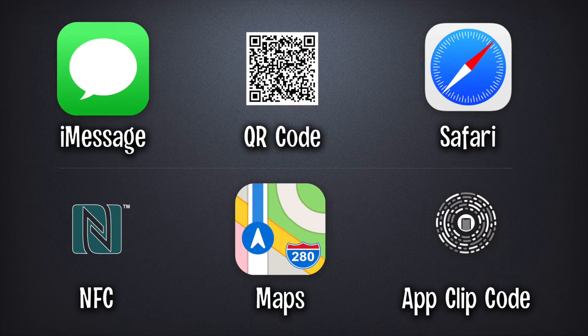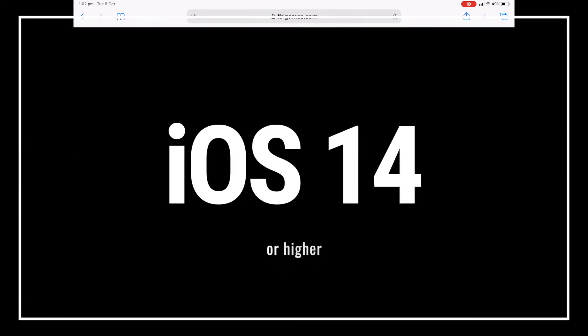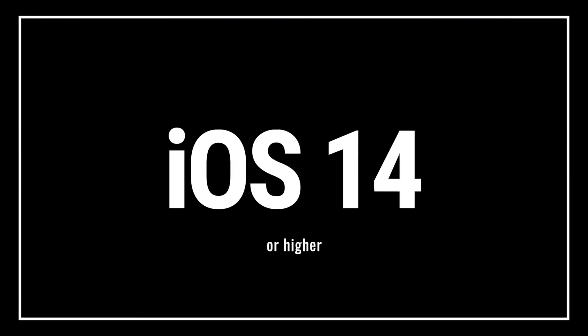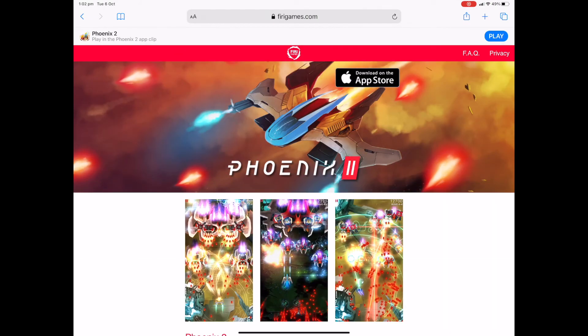Either way, once you find the App Clip, you're ready to give it a shot without the need for installing the full app directly on your device. So let's take a look at an example. Here we've got a game called Phoenix 2, which you can find at the link in the description below. It's just a normal website, which I'm viewing in the Safari browser on my iPad running iOS 14, and that's key — we need to be on iOS 14 or higher on an iPhone or an iPad.